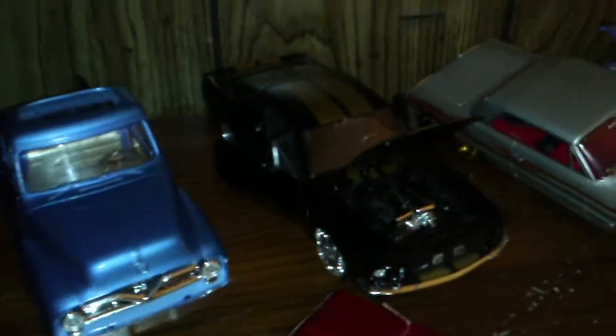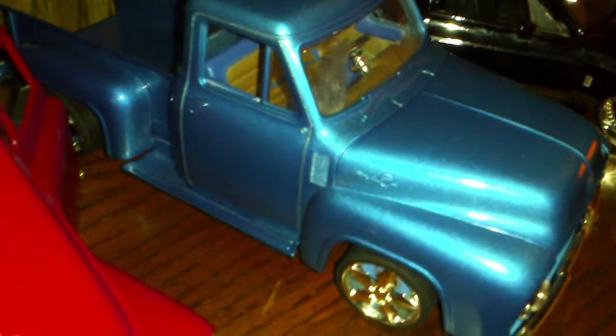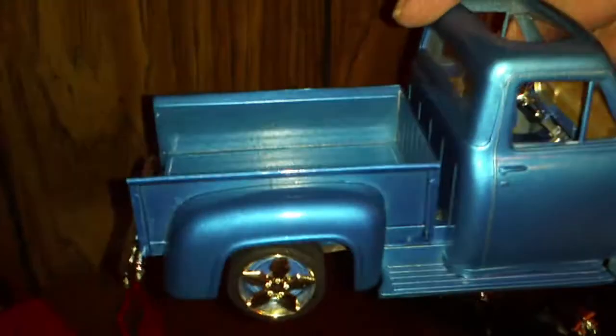As you guys can see, I still got the collection going. A couple of them need some work done to them, some touch-ups. I screwed up on the Ford and got glue on the freaking windshield — really pissed about that. So I gotta get another kit and put another windshield on it. No big deal. You guys remember the good old Ford.